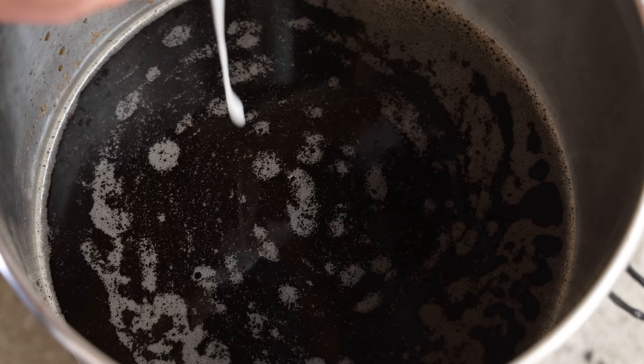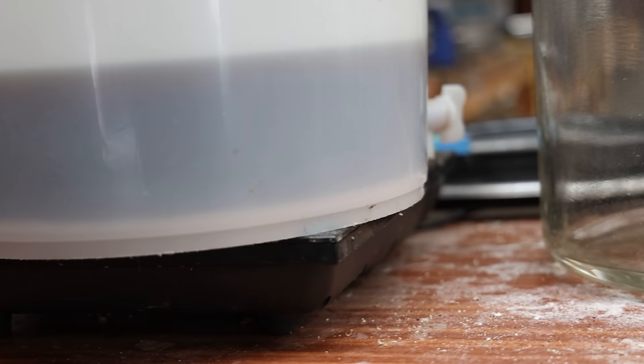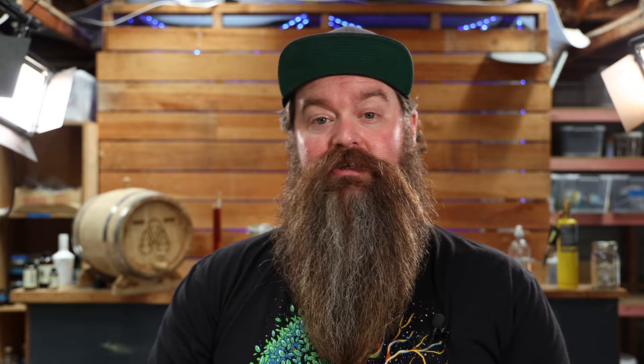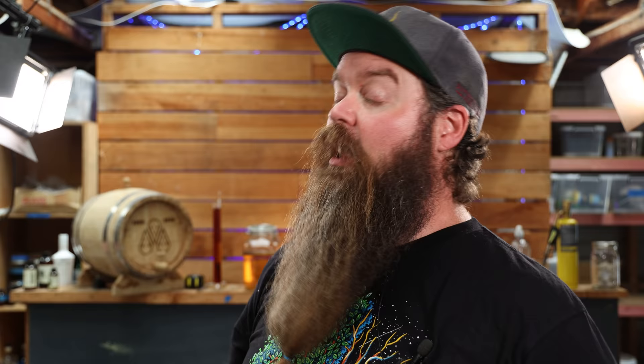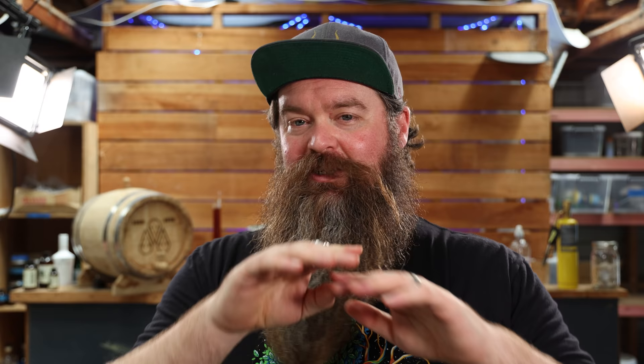I let the whiskey ferment out — in my case that took six days. I gave it an extra couple of days to settle and clear slightly before putting it into the T500 and doing a stripping run. I reserved about four to six litres of the original wash. I almost never make cuts on a stripping run, so I took all of those low wines, put them back into the still along with the reserved wash and a short black — a double shot out of an espresso machine. Straight black coffee, none of this filter drip coffee nonsense. That went into the still as well.